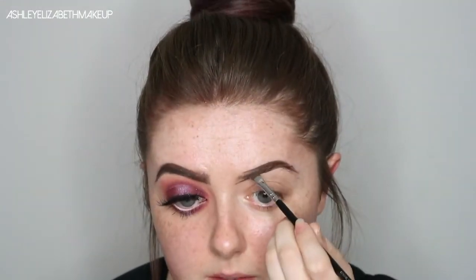I'm going to go straight in with the Anastasia Beverly Hills Dip Brow in the shade Chocolate, just on this Zoeva angled liner brush and just start filling in my eyebrows — start them underneath, filling through and then just along on top as well.